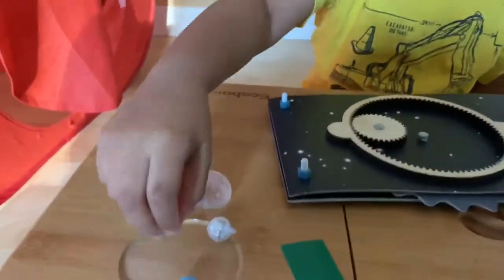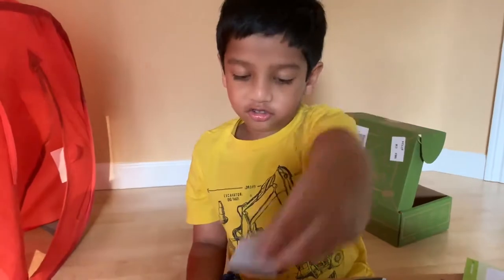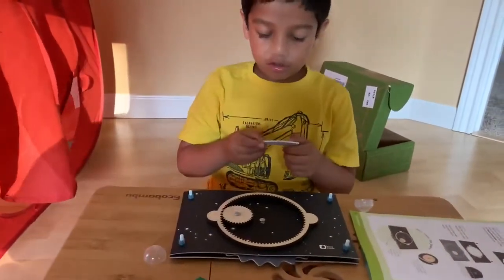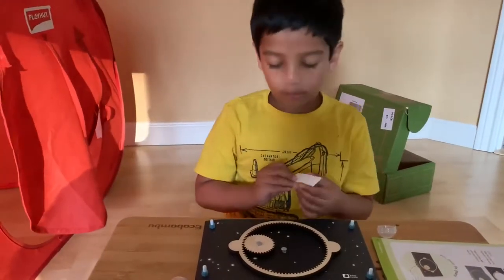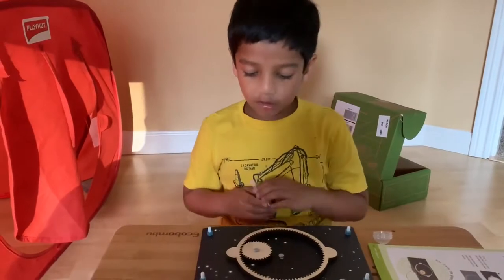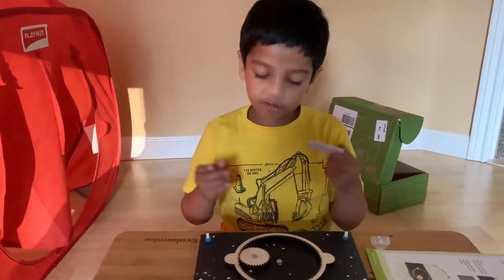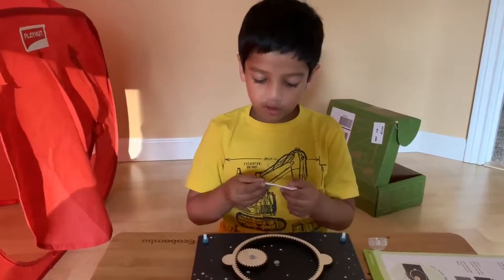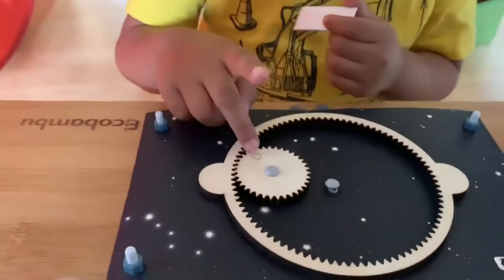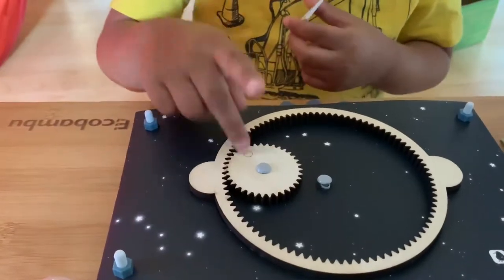We have modeling clay, sticky white foam dots, and Earth continents. Now put each of these foam dots on each brad — so how many brads do we have? Two. So you take two dots and put them here, and also one here. This is a broken and fixed hole.